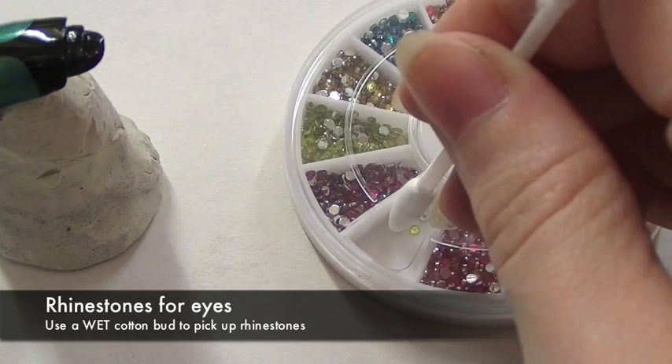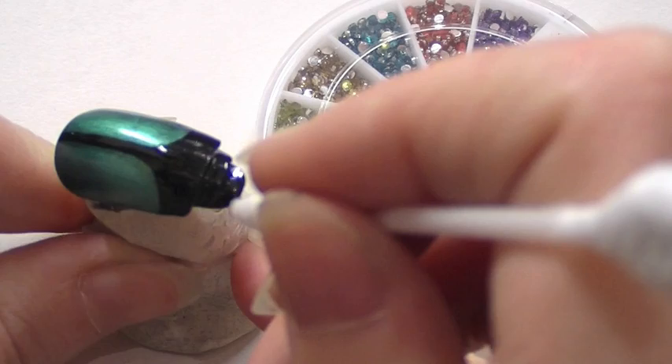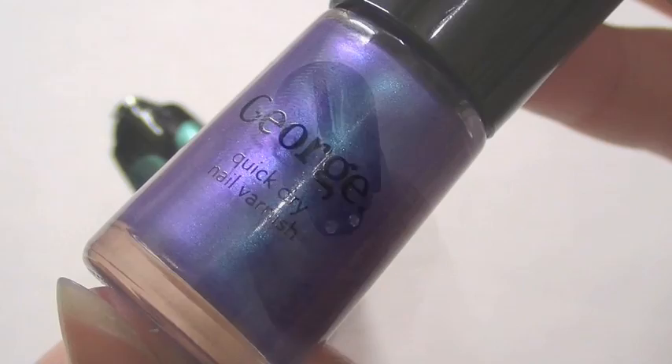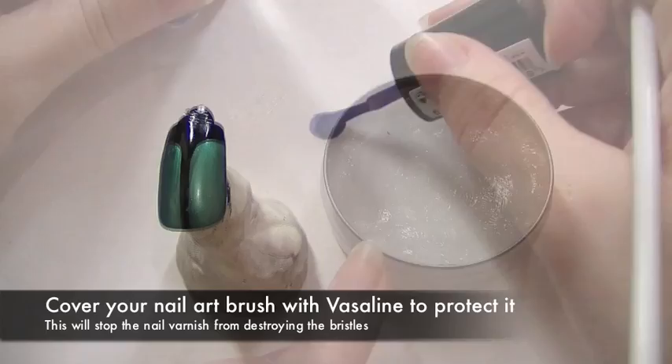I've already applied a clear nail varnish at the very end nail. I'm taking a wet cotton bud to pick up the rhinestone. I'm going to place two rhinestones at the end for the eyes. Now you can leave it like this if you want, but if you want to give it a little bit more dimension, you can use the second colour just to create a little bit of a highlight on the shell.